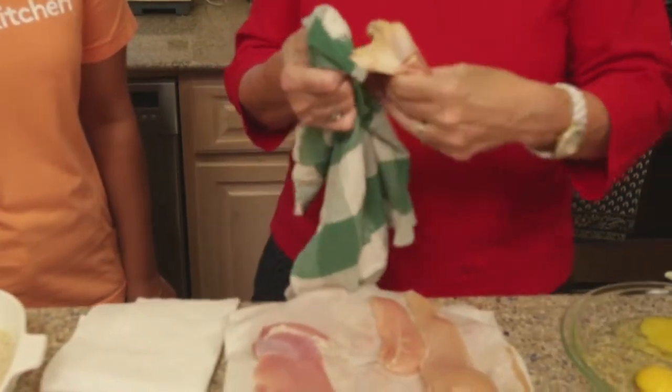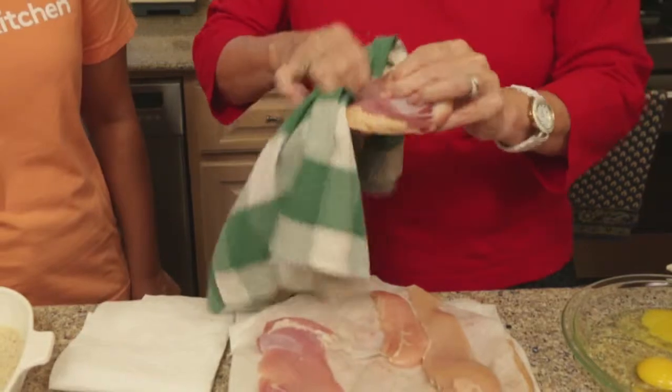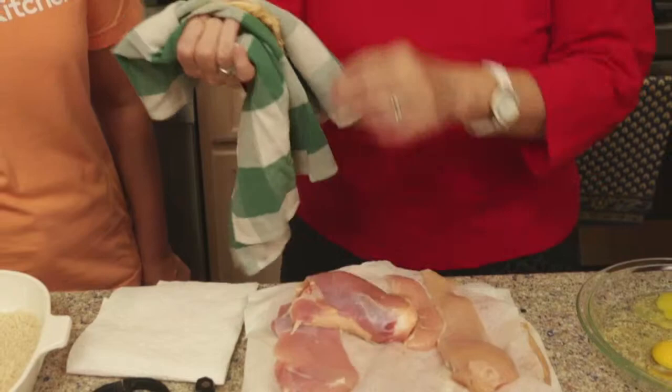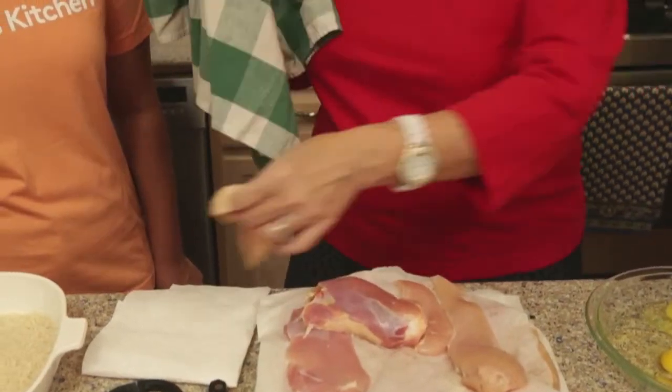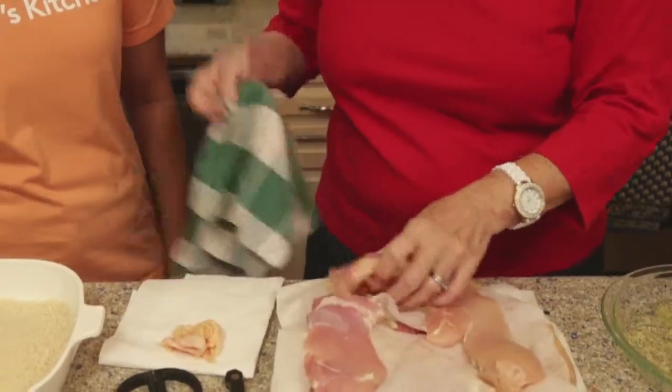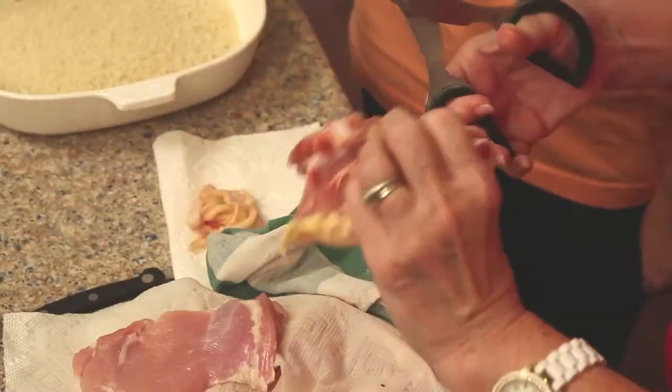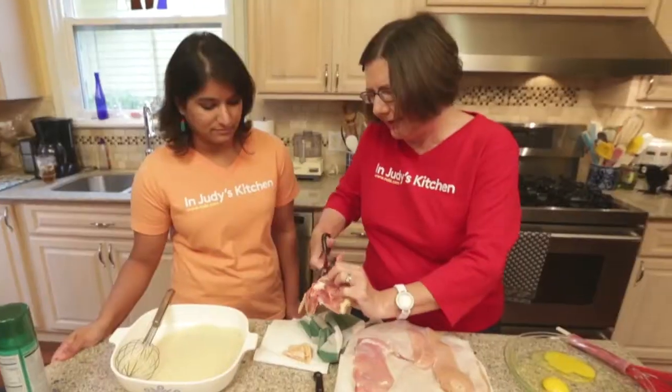So this is a neat trick — what you do is you just use a hand towel or dish towel, of course a clean one, and it just helps the skin come right off. It's so easy and quick. And then I just use my kitchen shears to trim off any little extra bits of fat.